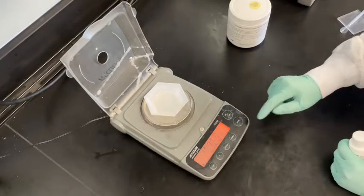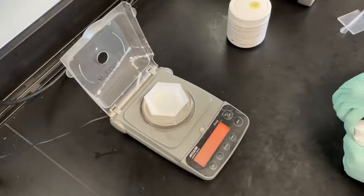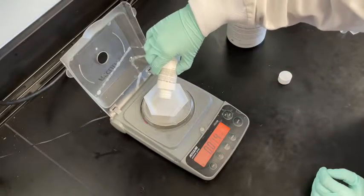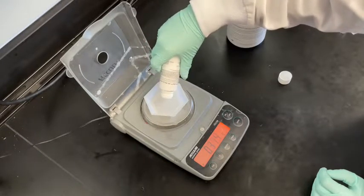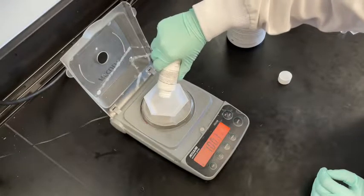Next, tare the scale again. You will then add drops of the Sylgard PDMS 184 curing agent to the appropriate ratio desired for the PDMS mixture. In our lab, we typically use a 1 to 10 ratio, so 1 gram of the curing agent is added to the mixture in the boat. The total PDMS mass needed depends on the mold design. For your information, the mixture density is around 1.11 grams per centimeter cubed.